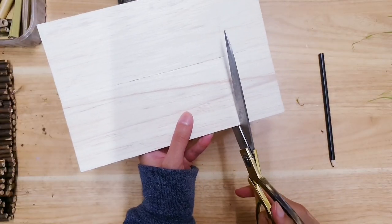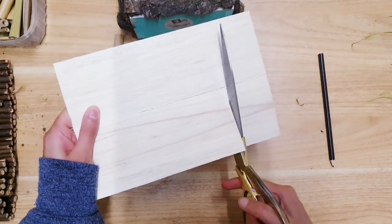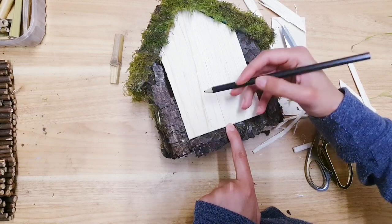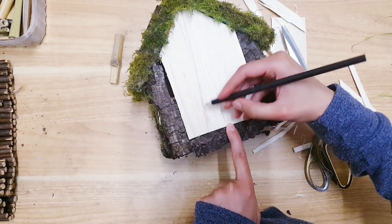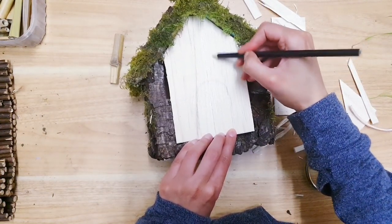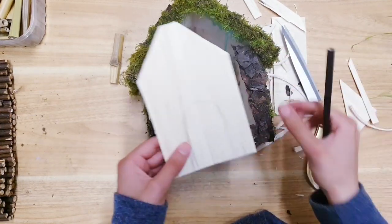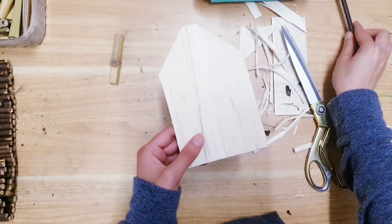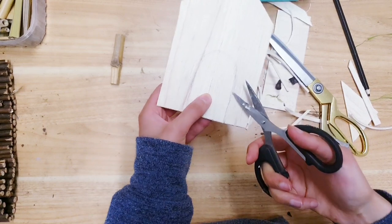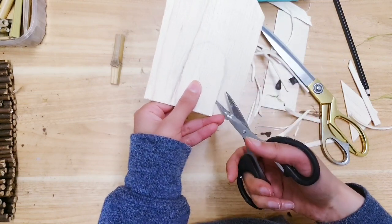Now I'm just taking my scissors - see why I love this wood, you can just literally cut it. I've almost got it to fit but now I'm just going to draw how big I want my door and where I want it, so that I know how much to cut. Now doing the same for the window. So now I'm ready to start cutting those out as well. Use the smaller scissors for the intricate areas like around the corners because this can just split, so you have to be really careful with it.